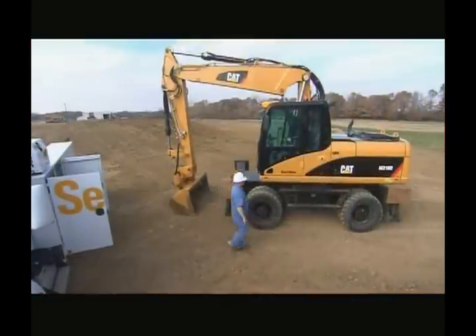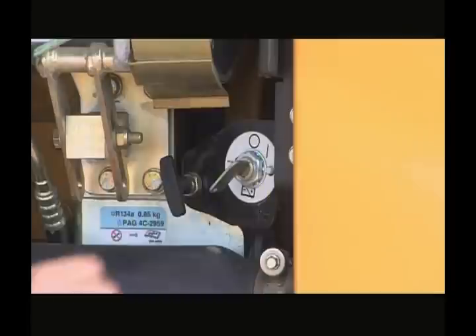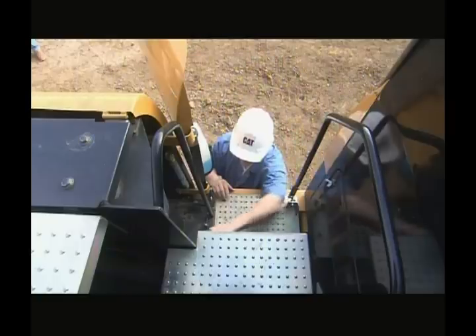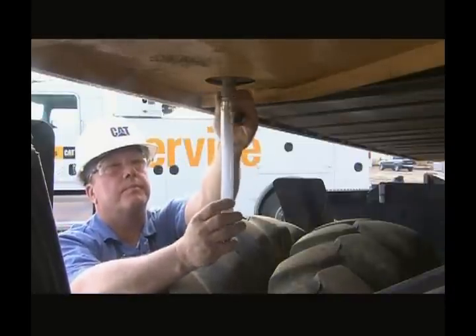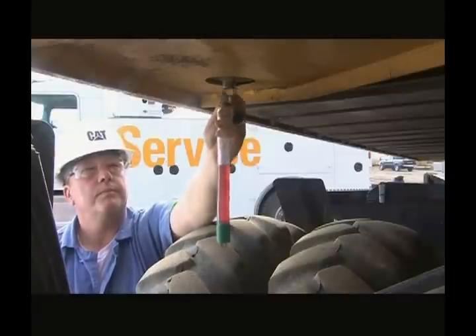While not part of the daily walkaround inspection, inside the left side access door are service points. Make sure the battery disconnect key has been removed. Take notice of the pressure checkpoints and the fuel tank sediment drain. To use this, take the drain nozzle, reach under the tank, unscrew the cap, and attach the eco-drain line. The line will engage the fuel as it tightens.